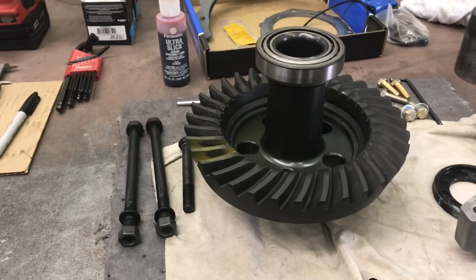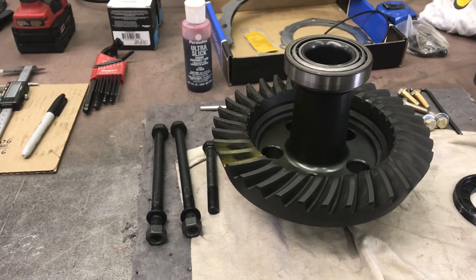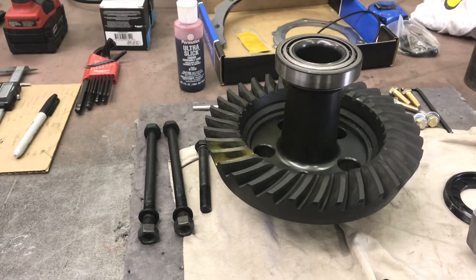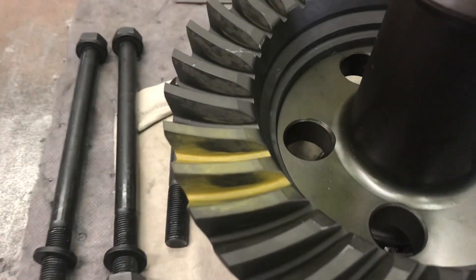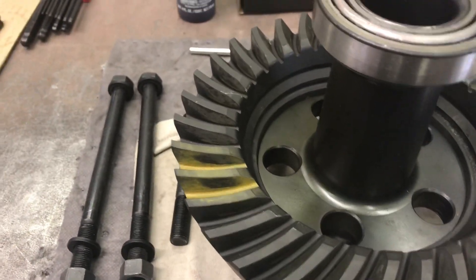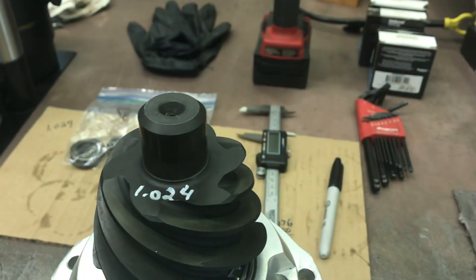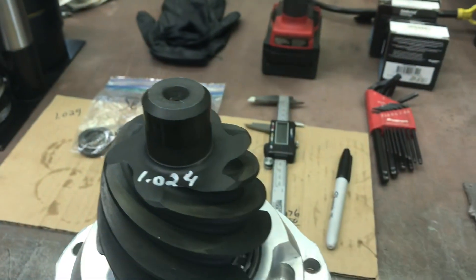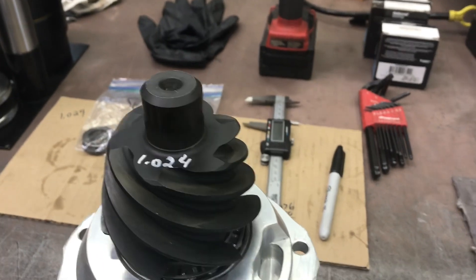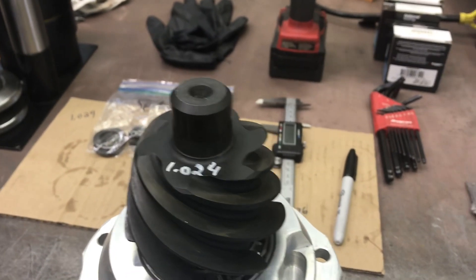This is a US Gear brand ring and pinion and I'm really impressed. I've put a few house brands in lately where they come blank with very little information on setting up the pattern. This one has actually been run on the machine and they took the time to show you what your final pattern should look like, and they gave the checking distance of 1.024 — that's from this surface to the parting line.